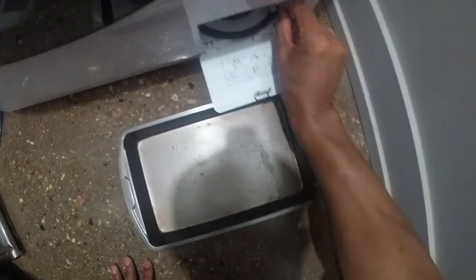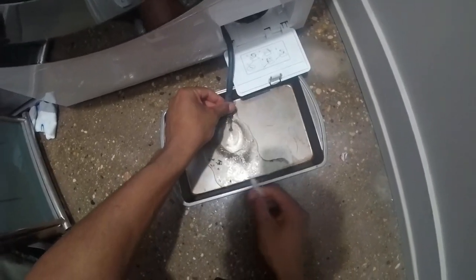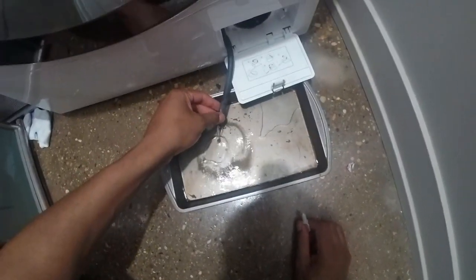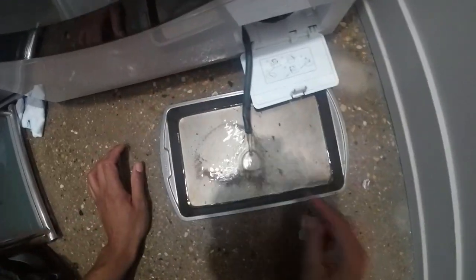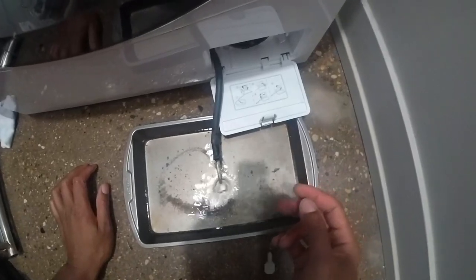I'm pulling out this hose and it says open it up to let the water drain down. I have dirty water and sand coming down into the pan. I'm just going to let that drain — I hope this pan is big enough to hold all the water that's going to come out.